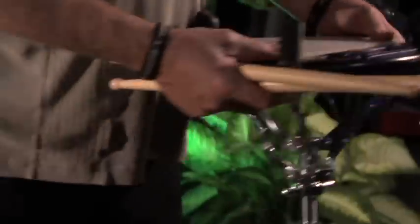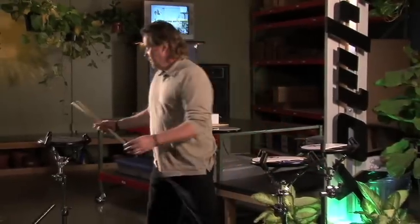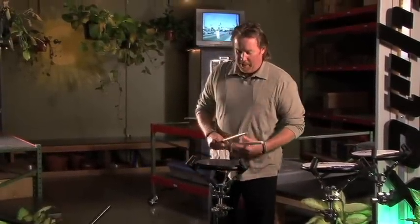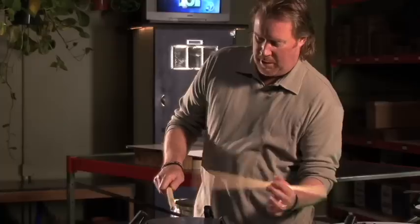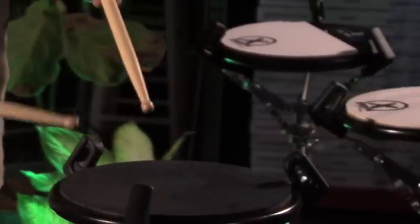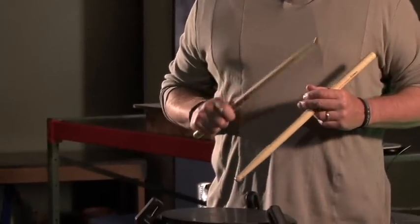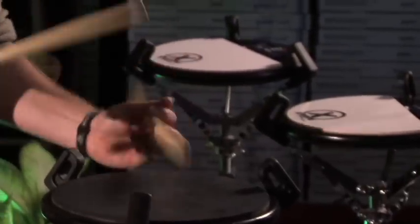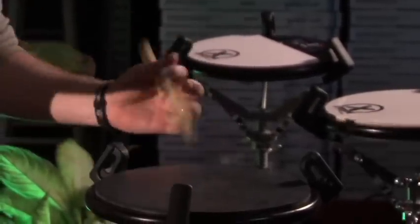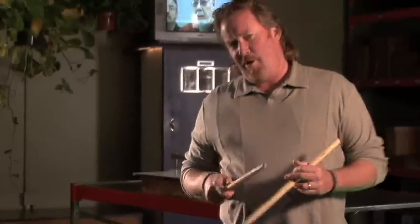My favorite part about the double gum pad — for me at least — is the backside, which is this guy right here. That's the rubber side. Why do I like it so much? Because I'm old and I need as much help as I can get. And this guy rebounds like crazy, so you play a little bit quicker.